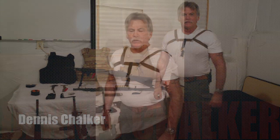I'm Dennis Chalker. I'm here to talk about the Chalker sling. As you can see, I'm wearing the original sling that I developed in 1984 in my military career.